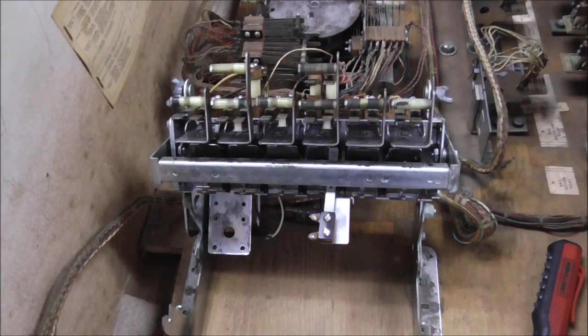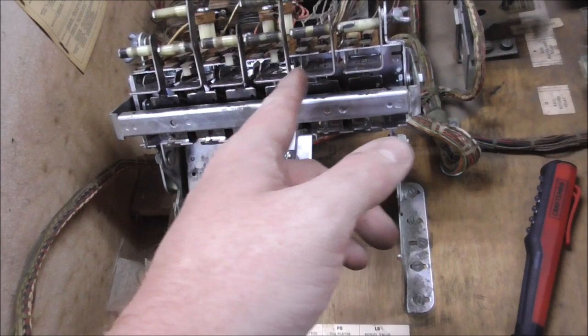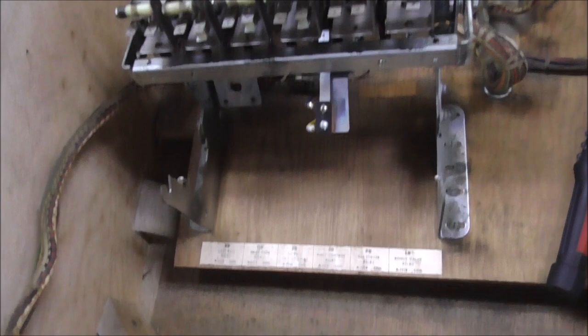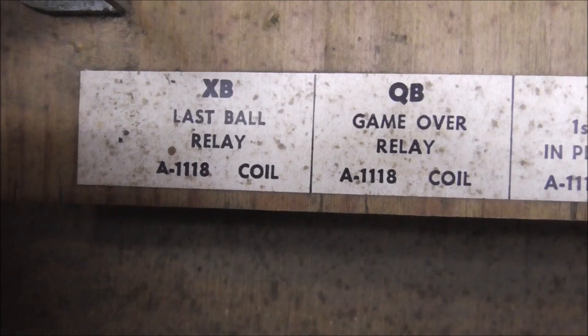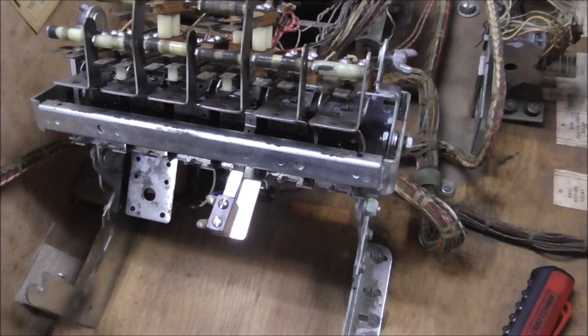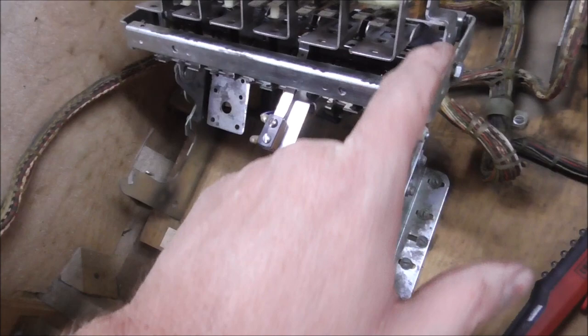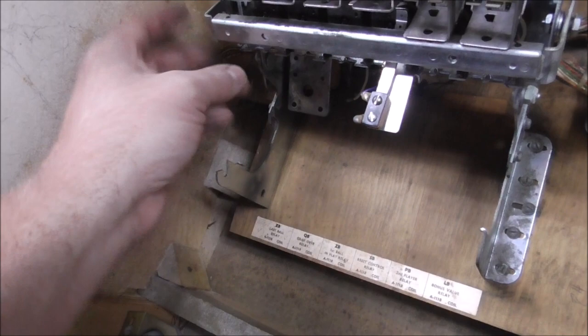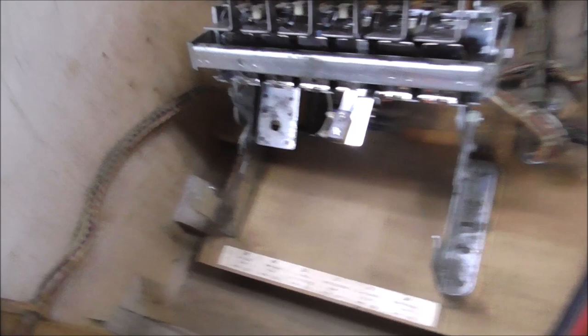There is this reset bank - I think it's called the relay bank. There are six relays here that are all reset by this big coil on the back. They are identified as the last ball relay, the game over relay, the first ball in play relay, the reset control relay, the second player relay, and the bonus value relay. The crazy thing about these is you just adjust them and clean the switches - they have nice long switches that are easy to clean. There is a coil on the back that pulls each one in, which opens and closes switches, and then this large coil pulls in and resets all of them.